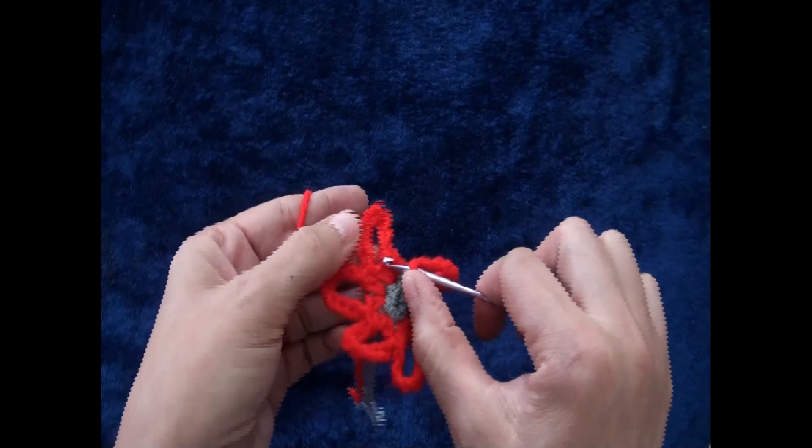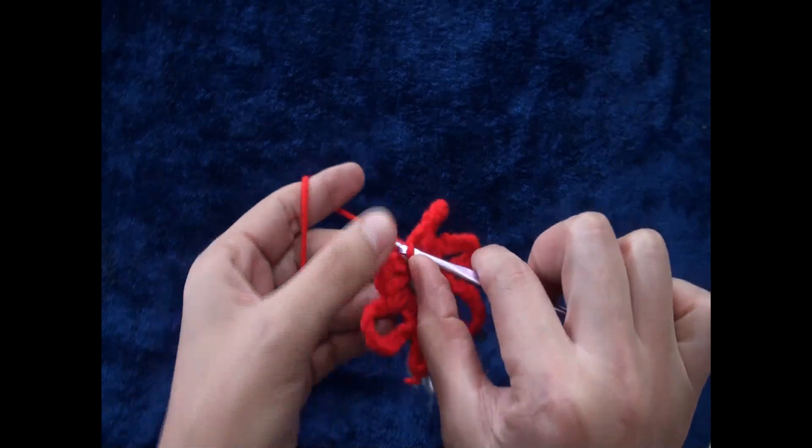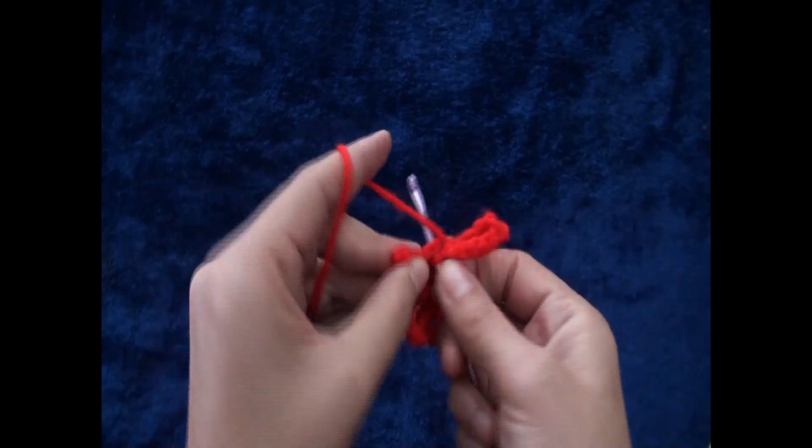Now to finish row two, right here through this first half double crochet chain I'll make a slip stitch.